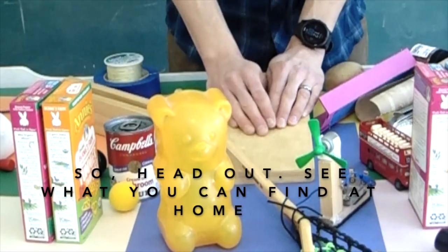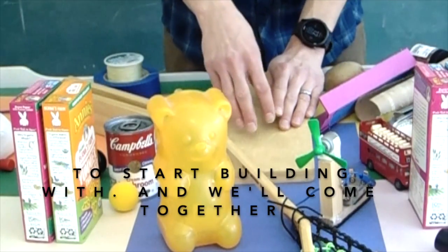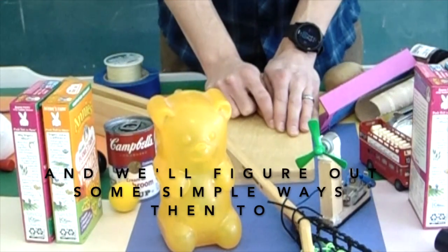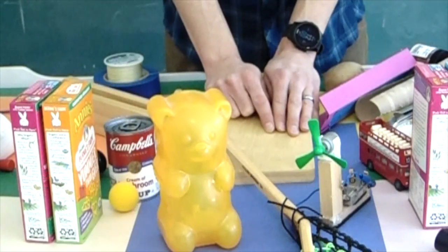Head out, see what you can find at home to start building with. We'll come together and figure out some simple ways to start to incorporate these into our chain reactions. Let's go!